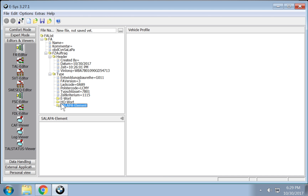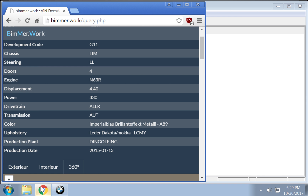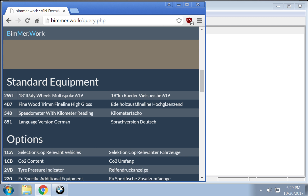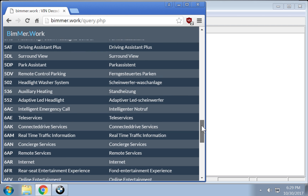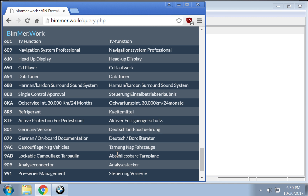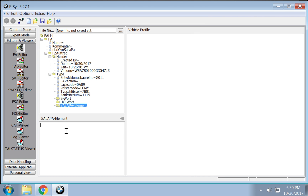Next is the Sala PA element. How this works is you go back to bimmer.work and go to the Options section. All these option codes from 1CA all the way down to the bottom — you want to copy all those three-digit option codes and put a comma between each one. What I did is copy and paste them into a Word document, remove everything except those three-digit codes, and add in those commas. You can do the same thing and just paste it in.